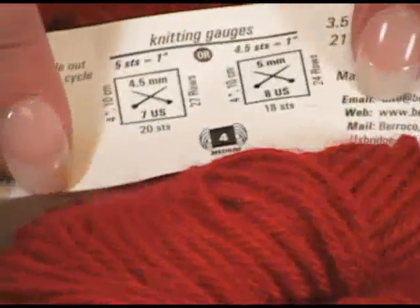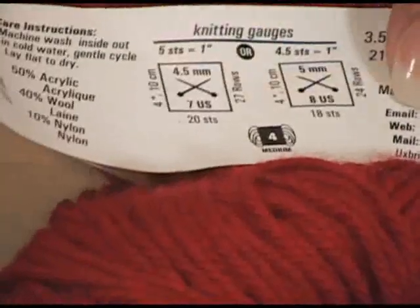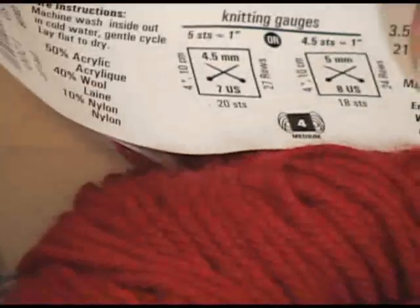Both of these, even though they say different gauges, they're close. They're both worsted weights. And by adjusting your needle size, you'll be able to get the gauge that this pattern calls for.